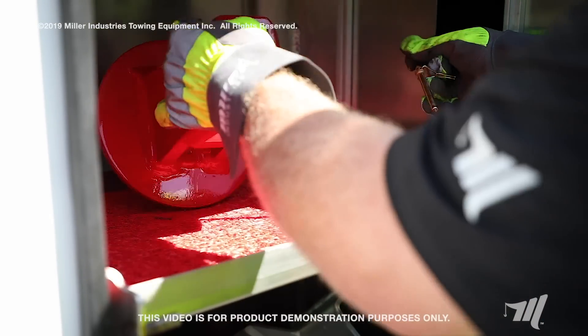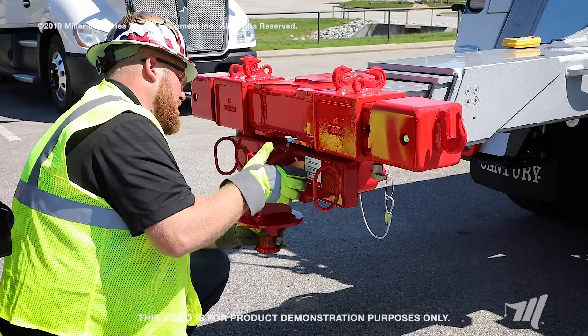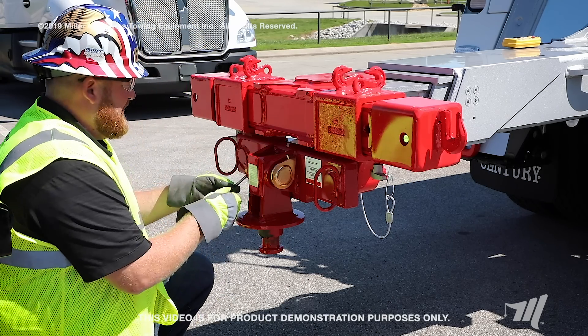Now we're going to install the actual kingpin attachment itself. Then you just line up the holes and insert the pin through and put your safety latch on.